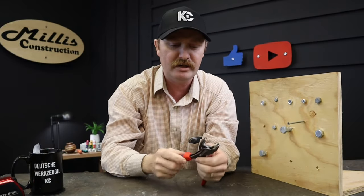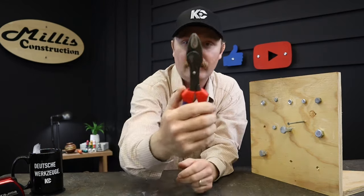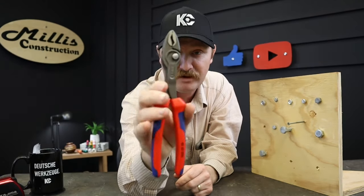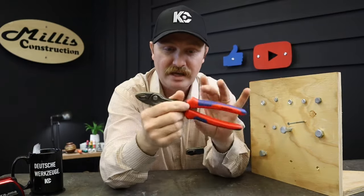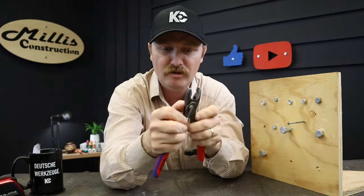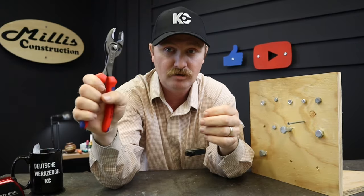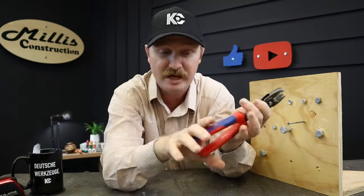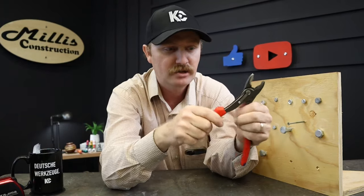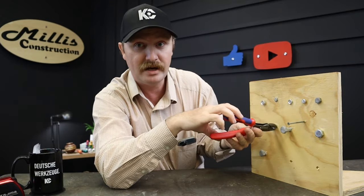It's quite different from ordinary pliers, so the odds of finding a use for it are much higher — it's way different. When it's closed up, it has the normal Knipex way of keeping the handles nice and close together so you have a good grip. Even when you move it out to the wide adjustments, it's still not a bad grip. I don't have huge hands and I can still get a good grip on it even opened up like that.